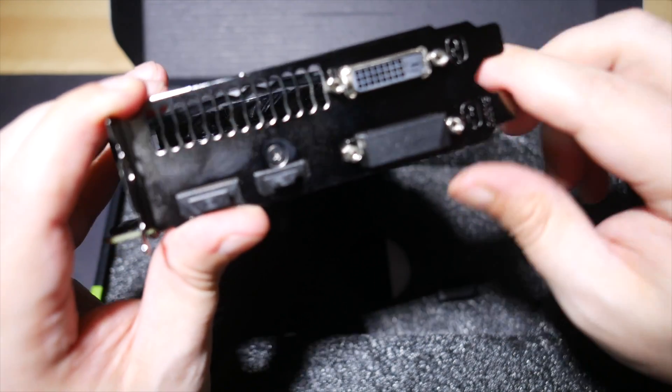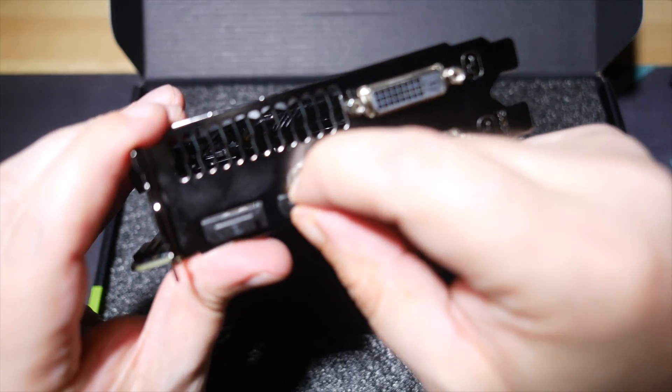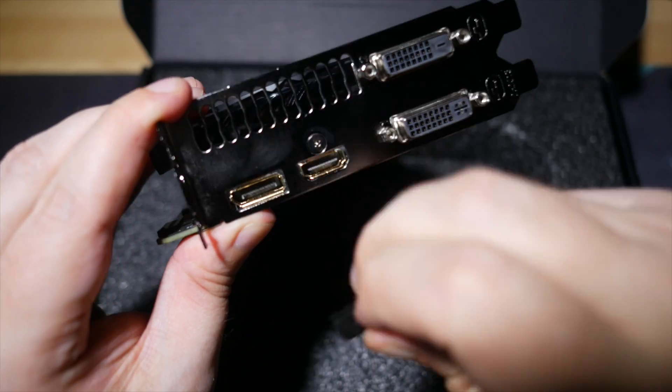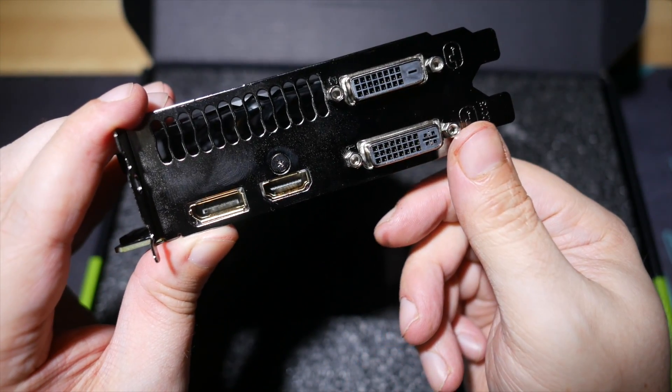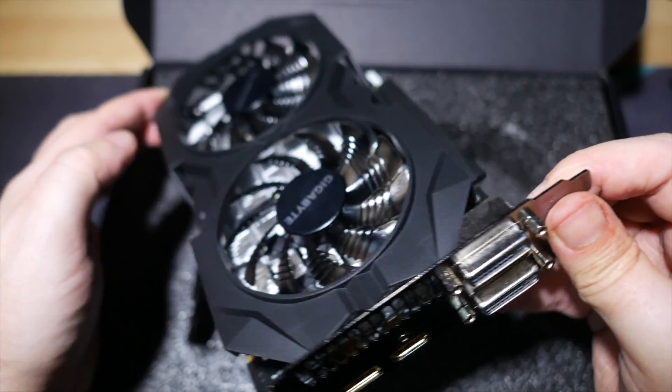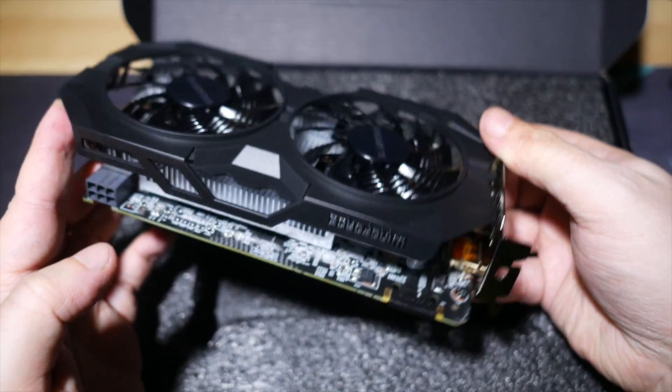Output-wise, you'll get a DVI-I, DVI-D, HDMI 2.0, and of course a DisplayPort. It'll drive multi-display setups and maxes out at 5K resolution. Overall, it's a clean and simple design, befitting its budget-friendly positioning in the market. Sadly, that also means it doesn't have a nice backplate on it.